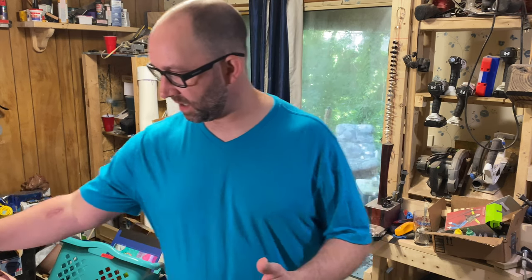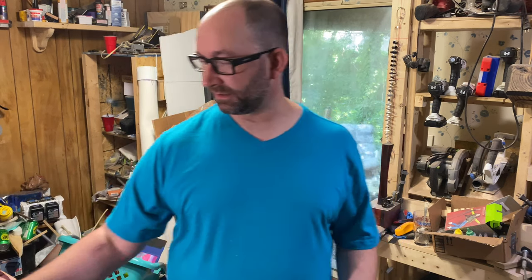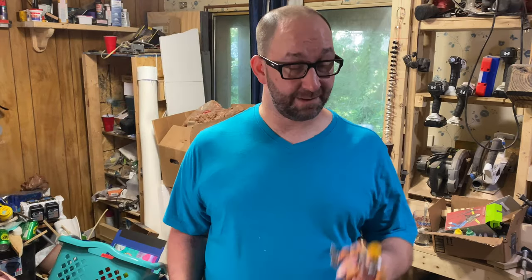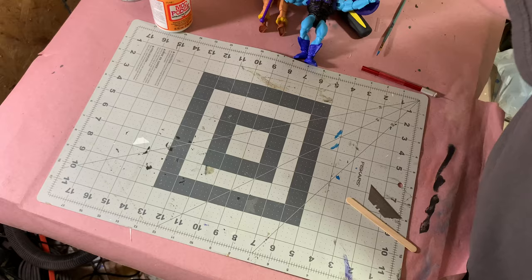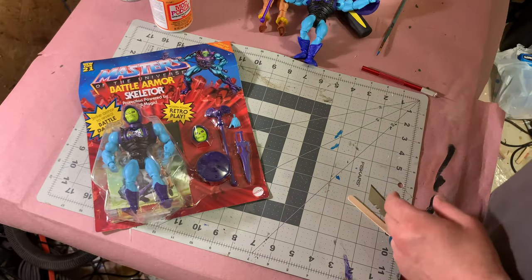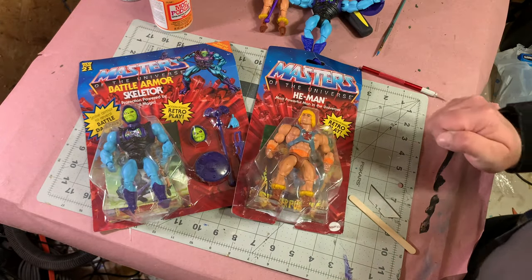If you're a Masters of the Universe fan, we've always had Battle Armor He-Man and Battle Armor Skeletor. The Classics version gave us a Battle Armor Faker, but we've never gotten one in the Vintage line, and we've yet to get one in the Origins line. So today I'm going to make my own.